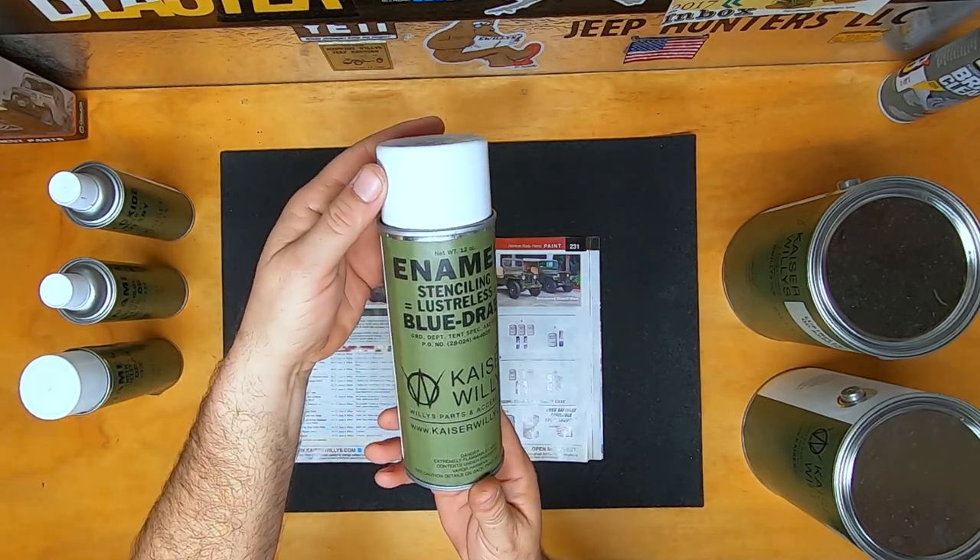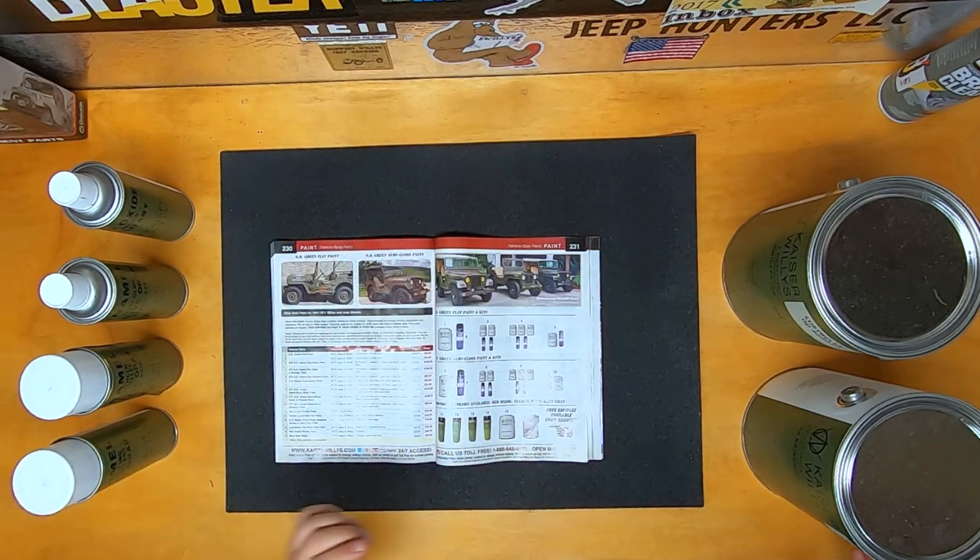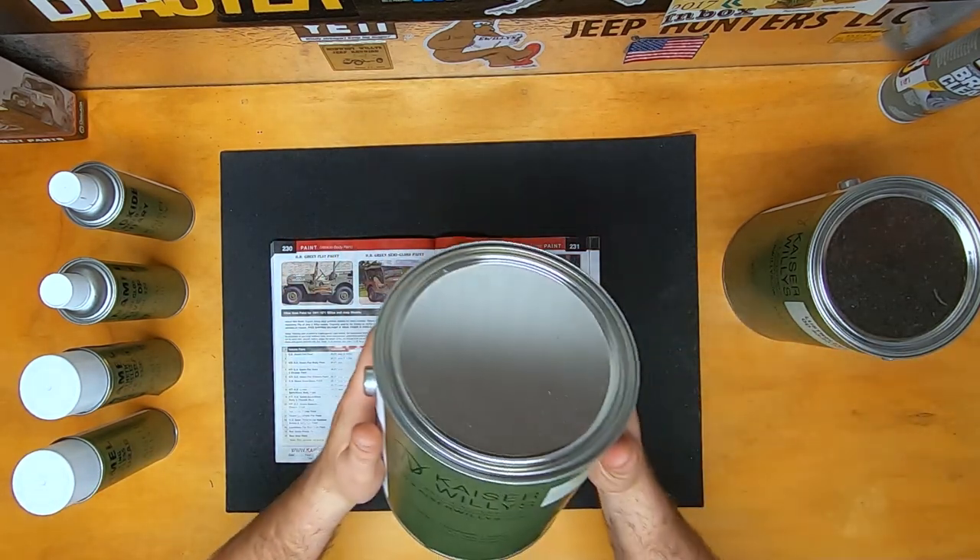When you're doing stenciling, this is the blue drab that you're going to want to use — it's going to have a nice lusterless flat look. We also carry the yellow, which is used for most of the Marine Corps vehicles.